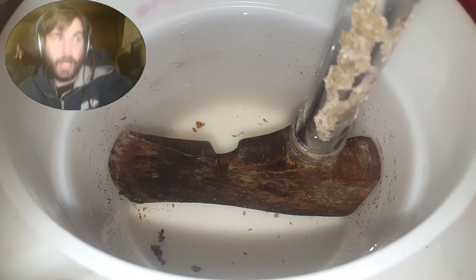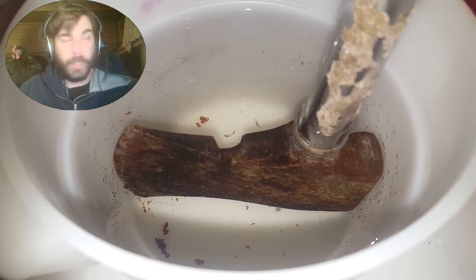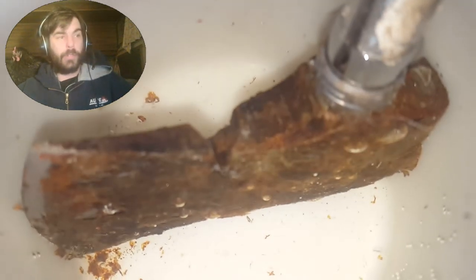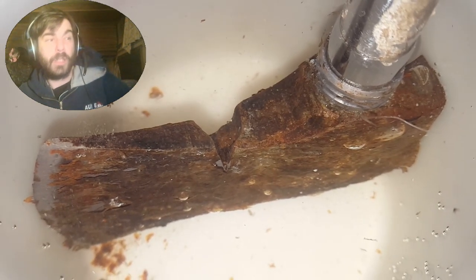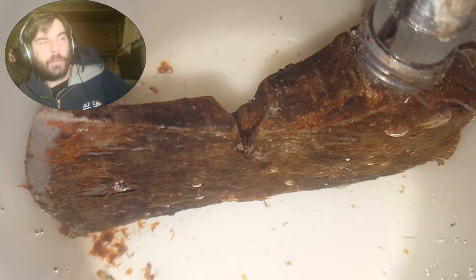So what the heck are we doing here, looking at a hatchet boiling in water? Well, I was a dumb person and I left my hatchet outside for pretty well the entire winter. Yep, smart thing to do.